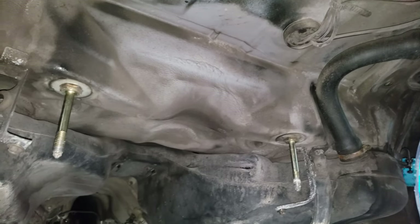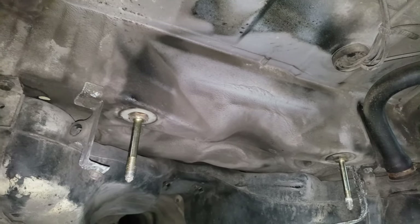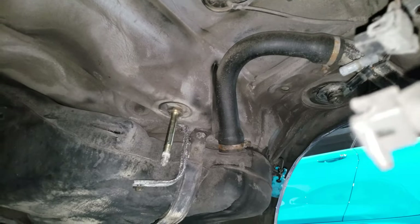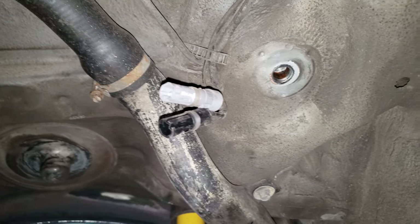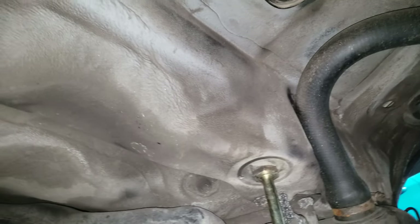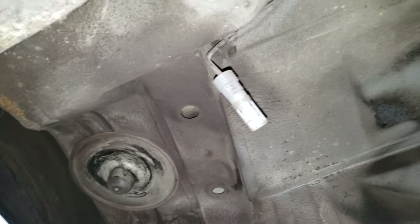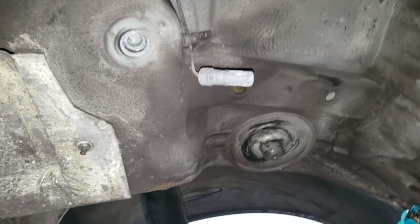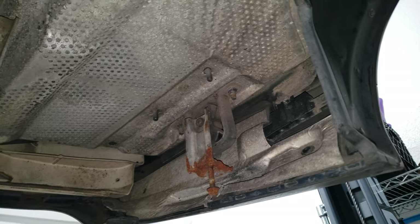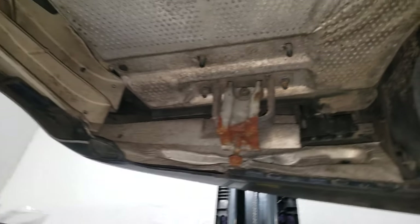It looks like on the Alpina B3 3.2, they did not put in the reinforcing plates like they did on the B8. It looks pretty rust free, so that's good. I may actually come underneath here and clean a little bit of it up. It's going to go to the dry ice blaster, but once everything is assembled, not everything will be accessible, so I might as well clean what I can.